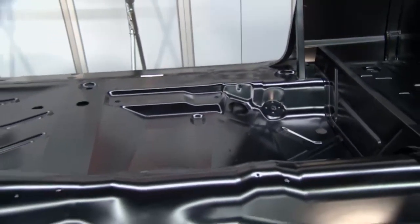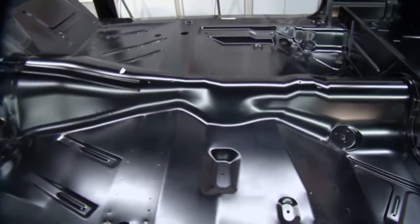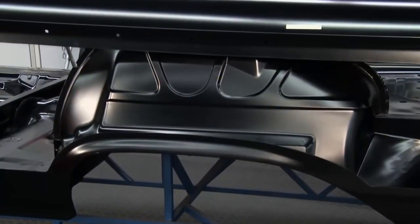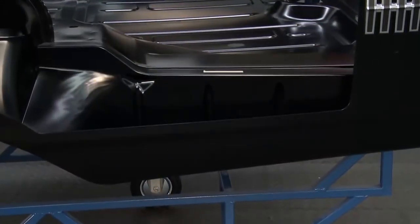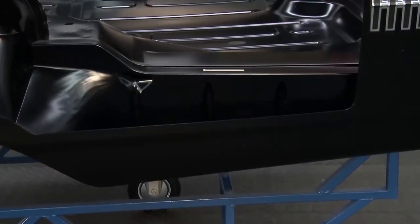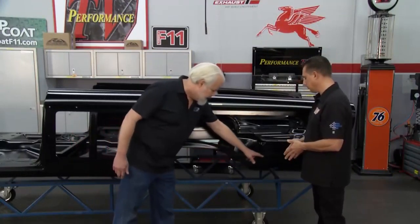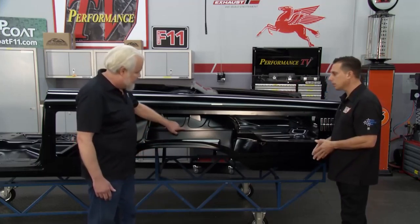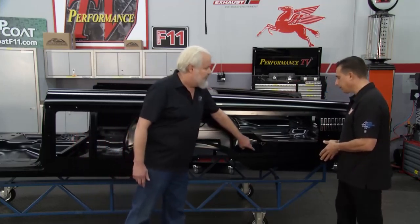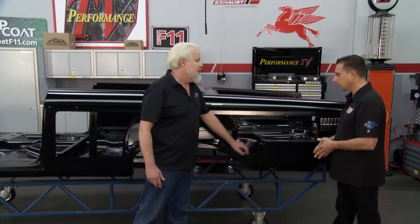Show me some of the different parts that are available — maybe someone just needs one or two. Theirs is rusted out and they can order. Sure. A lot of people get confused — they think they've got a little bit of rust in their quarter panel. So we make this quarter panel here, but a lot of times if you have rust in the quarter panel, they'll rust in the bottom and in the lip. If you have rust in those areas, you probably also need this outer wheelhouse and this trunk drop-off or trunk extension. We sell those for most every car that we make panels for.